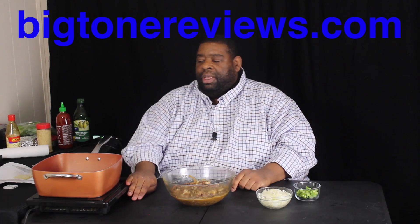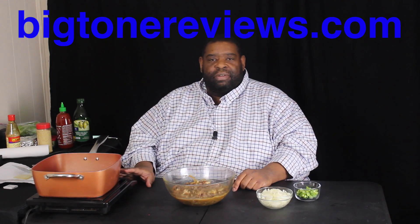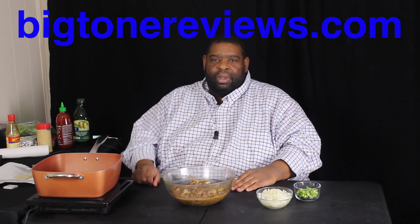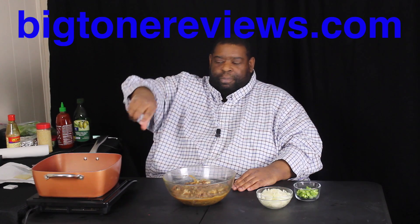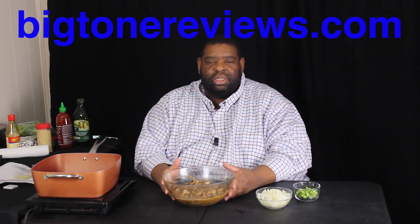I've got my Copper Chef Pro here — you can pick that up on my website, bigtonereviews.com — and my Copper Chef induction pot. I love it. Links will be in the description below for both of these products. Alright, enough about me selling stuff — let's get started with this.